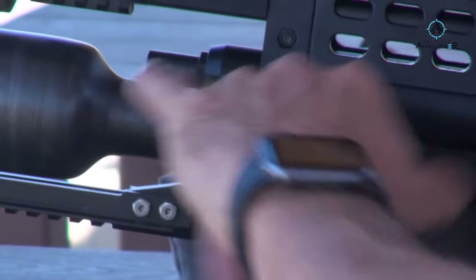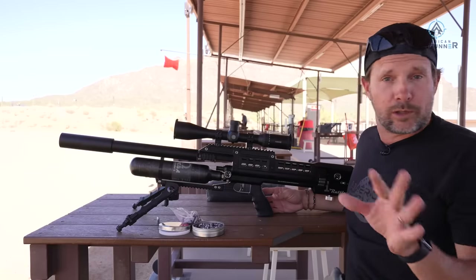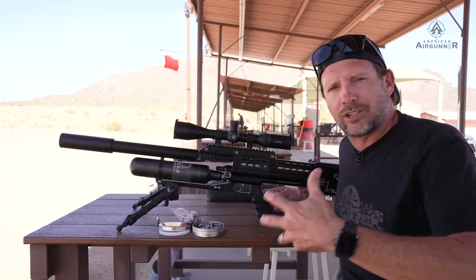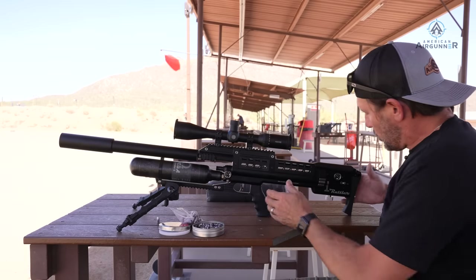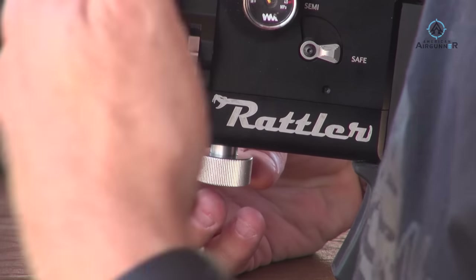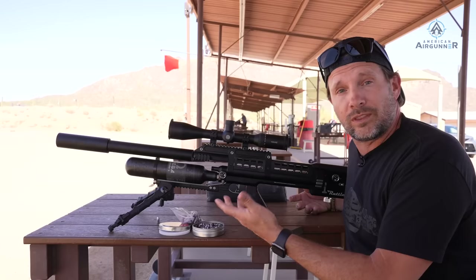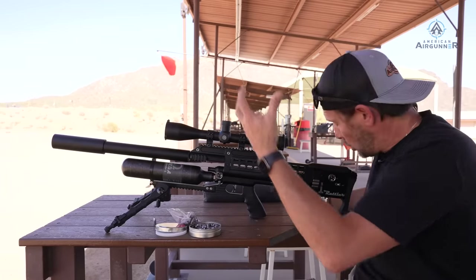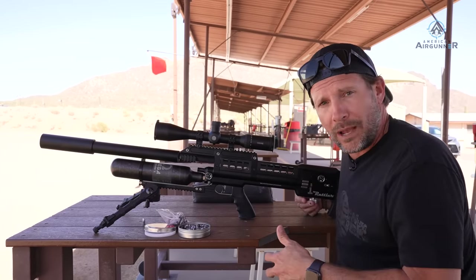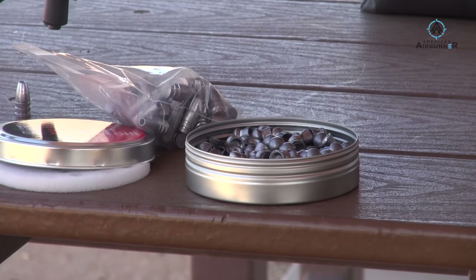The regulator is set at 150 — you can adjust it, but I've been told and found that you don't get more power adjusting it, so it's better to leave it at 150. What you do have is a power wheel in the back: turn it clockwise for more power, counter-clockwise for less. You can move it from three to four hundred feet per second with pellets up to over a thousand, depending on what you're shooting — a lot of variable speed here.